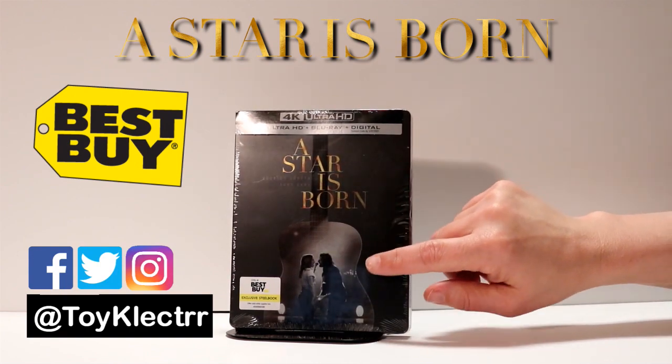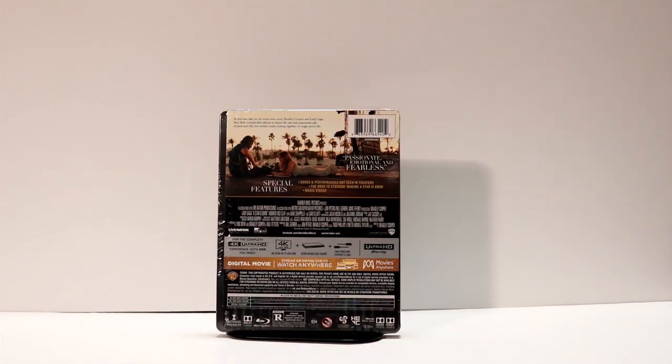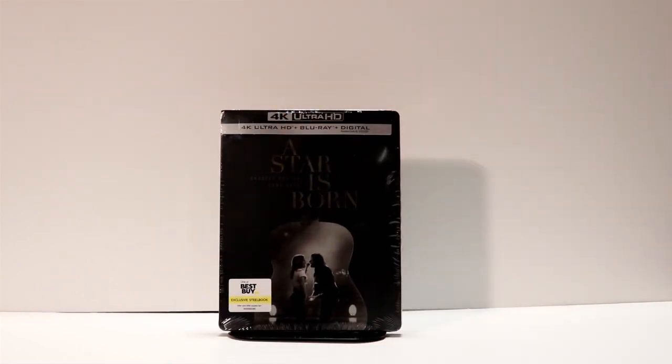Got a nice image on the front and here are the details on the back. If you would like to pause it and read the details and the special features you can go ahead and do that. I'm going to go ahead and open this up and let's take a look to see what it looks like without the wrapping on it.